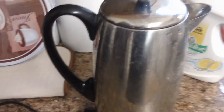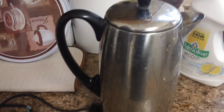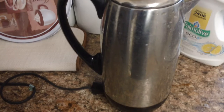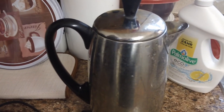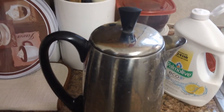Just let it run through a normal brew cycle. What we've done is turned our percolator into a mini automatic dishwasher with no scrubbing required. I'm going to let this run through the cycle, then I'll show you the results — that'll come with the magic of YouTube.